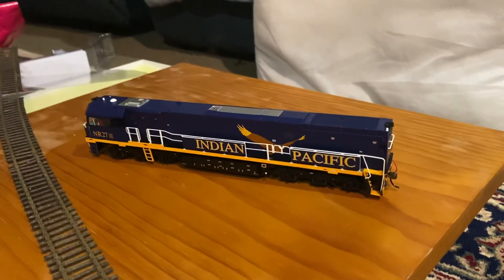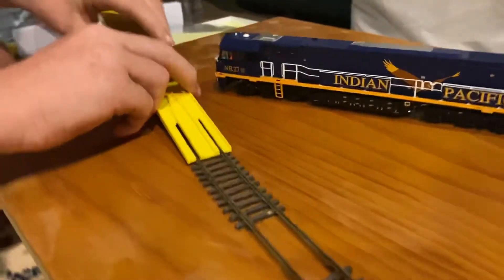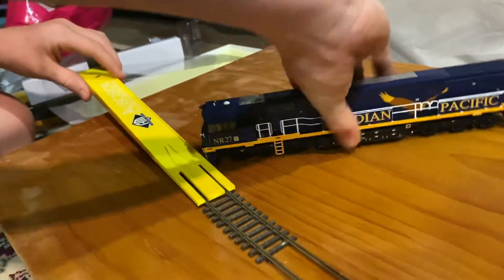It's all off — time to put it on the rails. Which way should we set it? We'll set it this way.